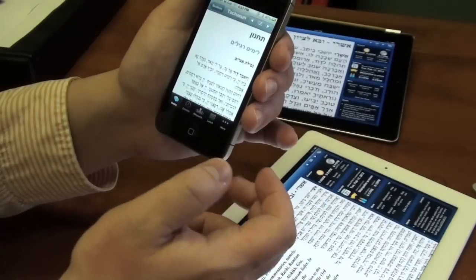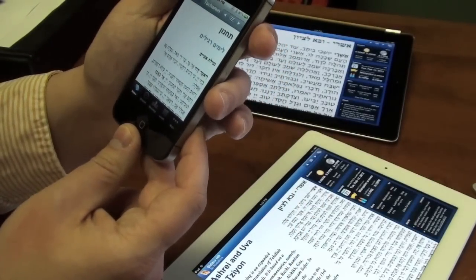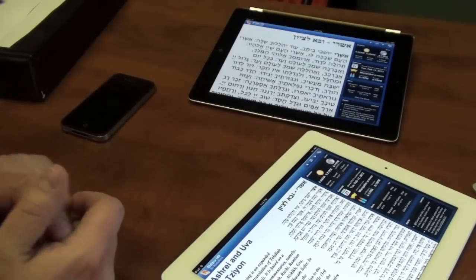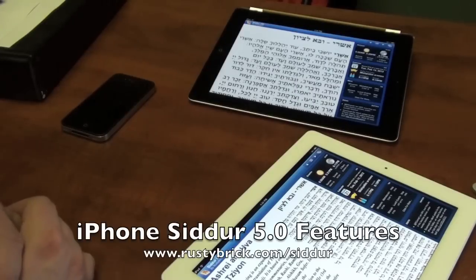This will hopefully be out soon — again today is February 14th, 2012. If you have any feature requests, let us know at siddur@rustybrick.com. To download this, go to rustybrick.com/siddur — it's available as a free upgrade for anyone who currently has our Siddur. The full screen and gesture support requires iOS 3.2 or higher. Thank you.